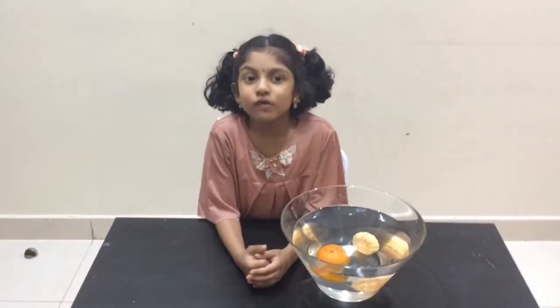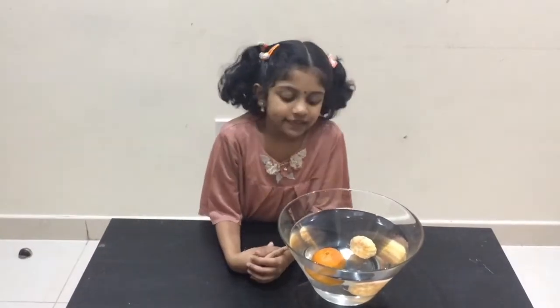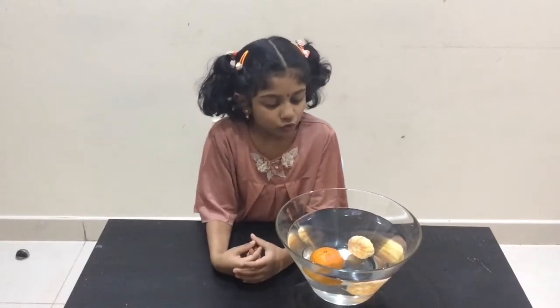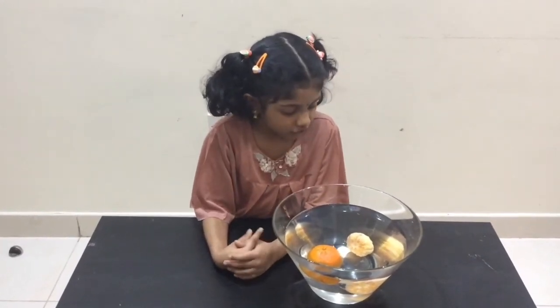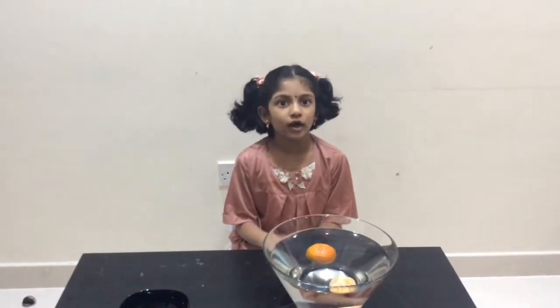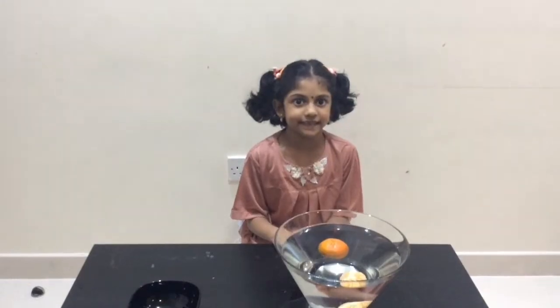Friends, do you know what's the science behind this experiment? The orange with the skin has tiny air pockets around it, so it floats on the water. But the orange which is peeled has no air pockets, so it sunk to the bottom of the bowl. Air can float on water because air density is lower than water density.